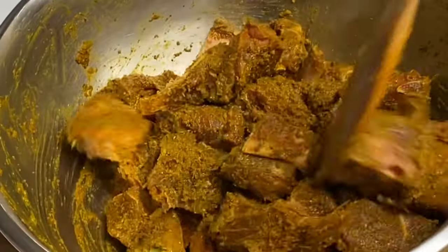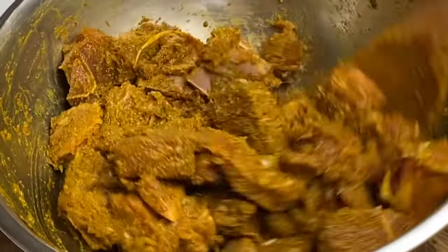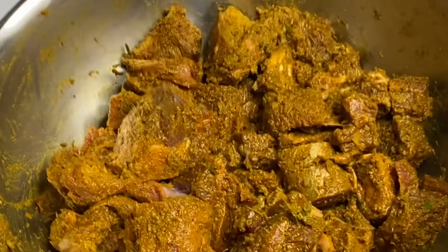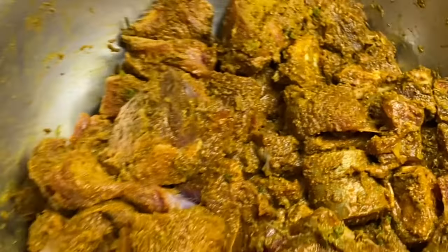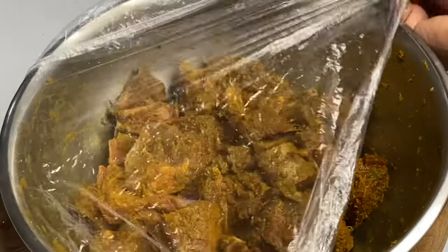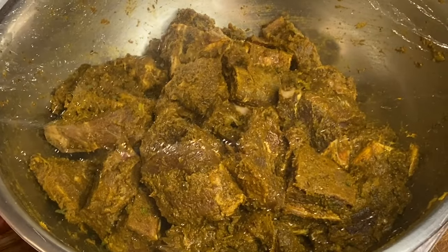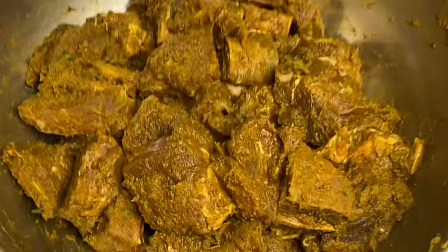All these spices combined are having this smelling amazing. I'm going to cover this down and allow it to sit and marinate for at least one hour, so the seasoning will be able to soak within the meat. Two and a half hours later, this is looking and smelling so good.